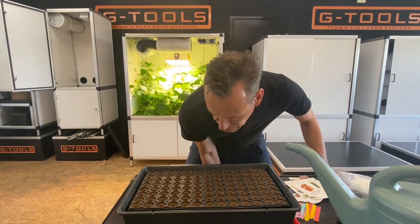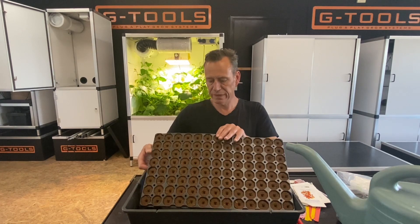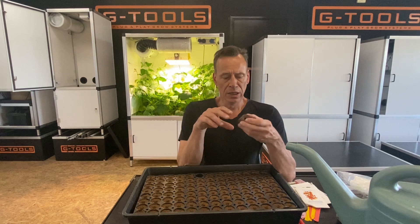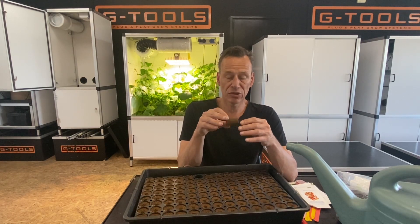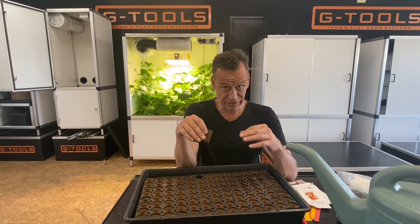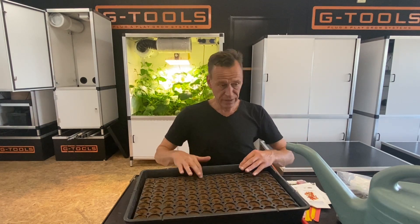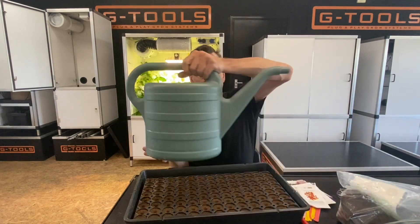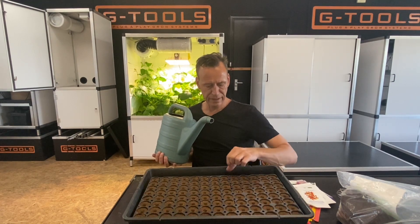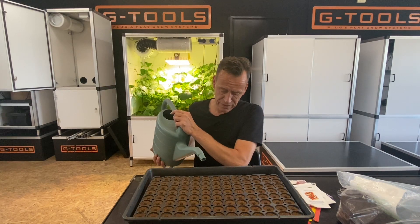We will plant some different vegetables in these plugs here. This is 100% biological material and it's very simple — it contains all the nutrients for the first two to three weeks until the seedlings have to be transplanted into one of our cabinets. Step one: first thing you do is water the plugs. I took a tray, put the plugs in the tray, and now I'm going to fill up the tray with water.